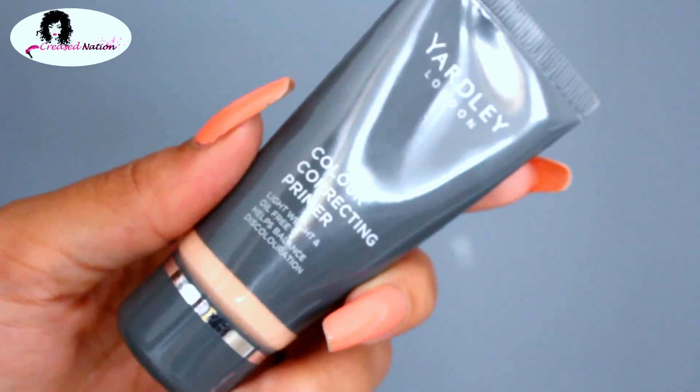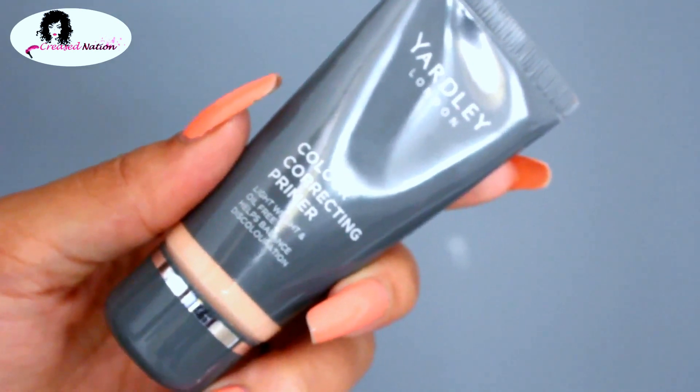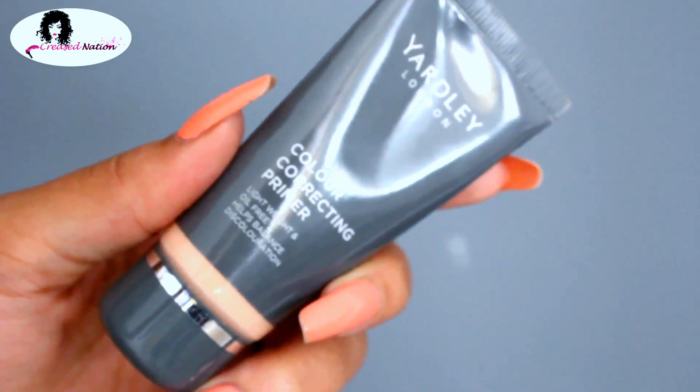To prime my face, I'm using the Yardin London color correcting primer and just rubbing that all over my face, giving it a few minutes to settle in before I start with my foundation.